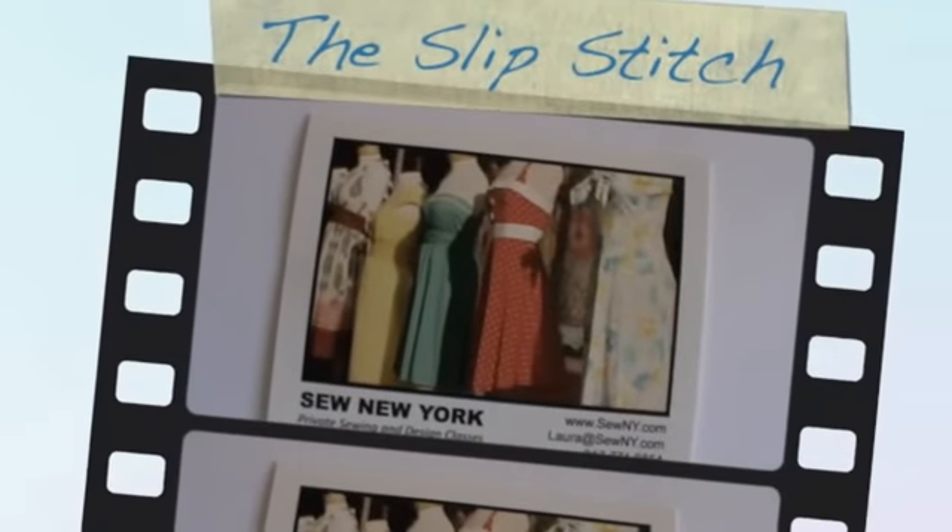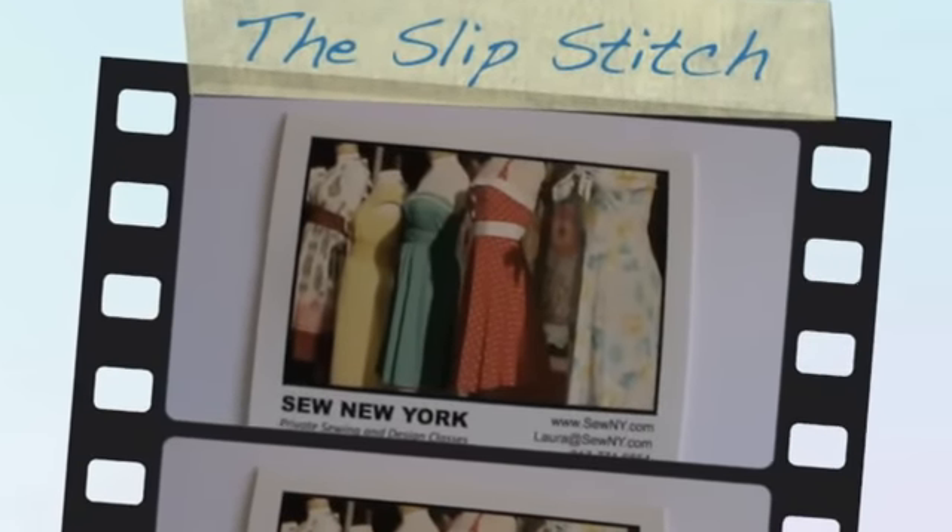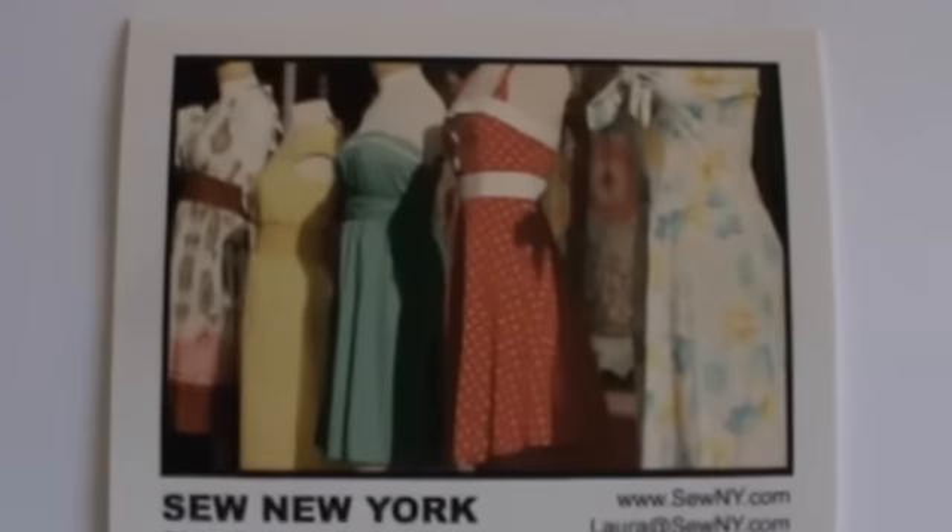A sewing lesson from Sew New York. This lesson will teach you how to hand stitch the slip stitch. This is a shorter version of a previous slip stitch video. Welcome to Sew New York, I'm Laura McCracken and we're going to have another lesson today. Today's lesson is the slip stitch.